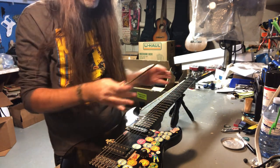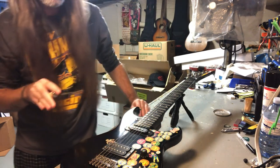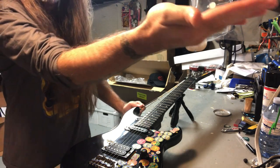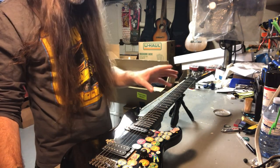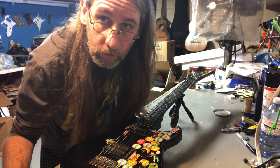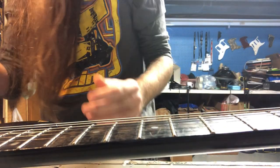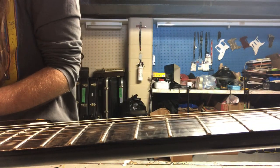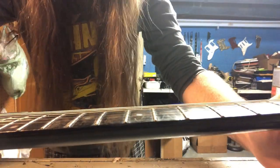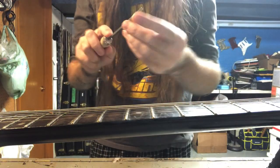I'm going to bring you in close so you can see. There's a technique — what do they call it? A victory roll, like in a fighter jet. You want to do victory rolls with the fret file. Let me reposition the camera. Smooth side down, rough side doing the filing.